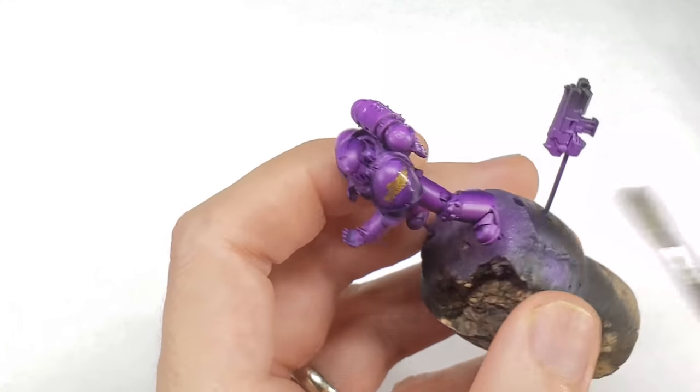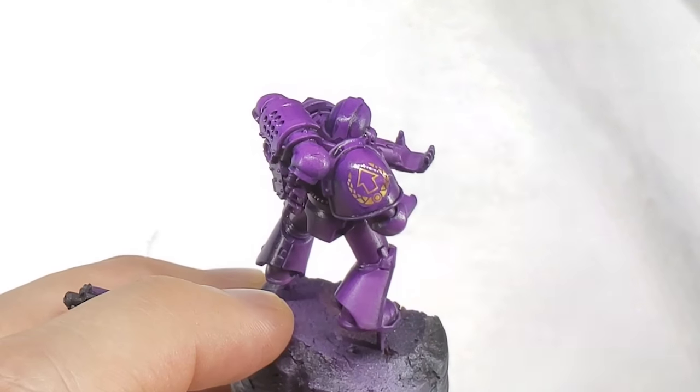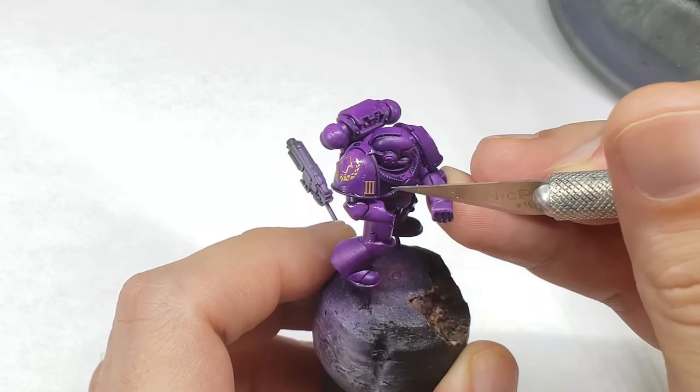The decals for this model are pretty straightforward — I just put a couple on each shoulder pad, hit them with some Microsol, and then sprayed the entire model with AK Interactive matte varnish to seal the decals as well as kill the gloss from the previous varnish steps.